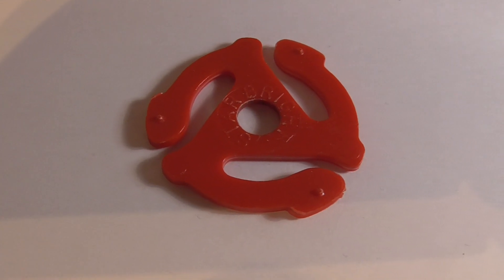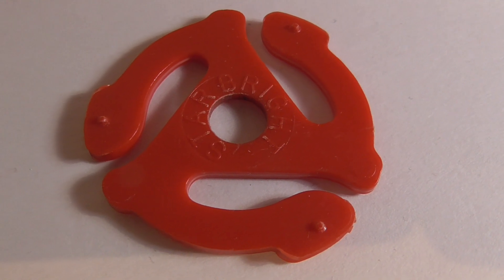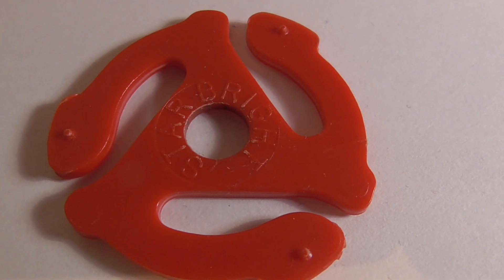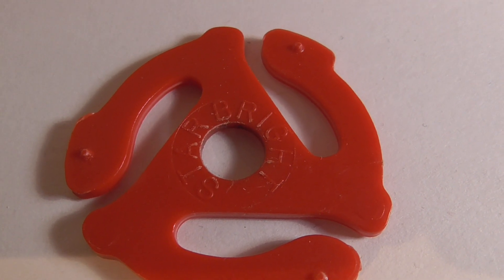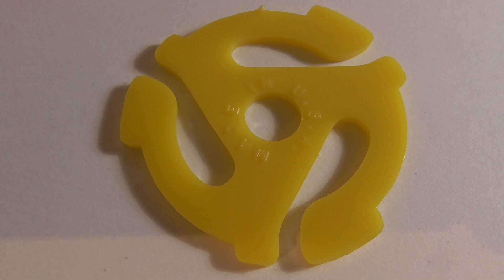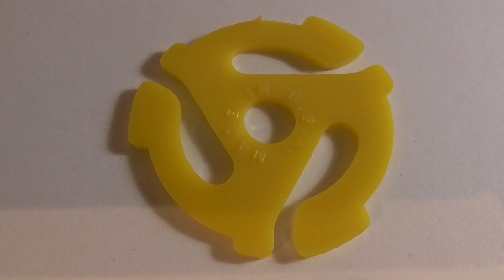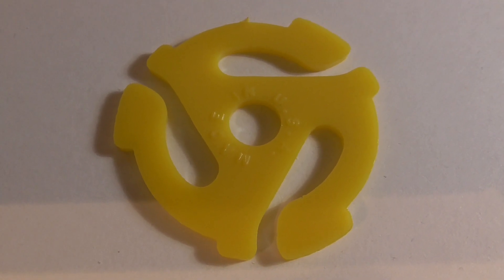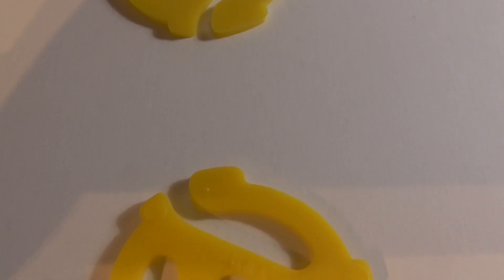This one's the classic design that everybody knows, and this is actually marked by the company name, which is Starbrite. Most of them that you see will be similar to this one, just marked 'Made in USA' or 'USA 45 adapter.' Yeah, this is the classic design that everybody knows, and I have a few variants of that.